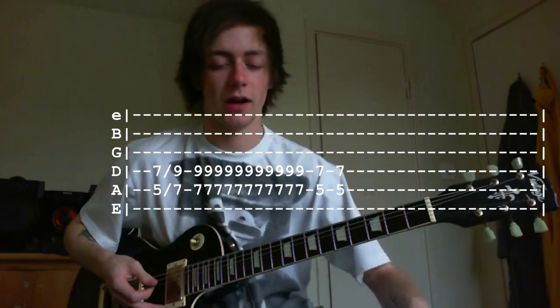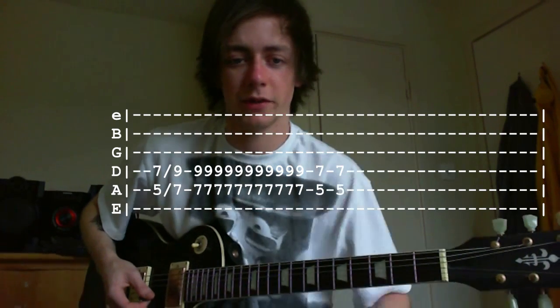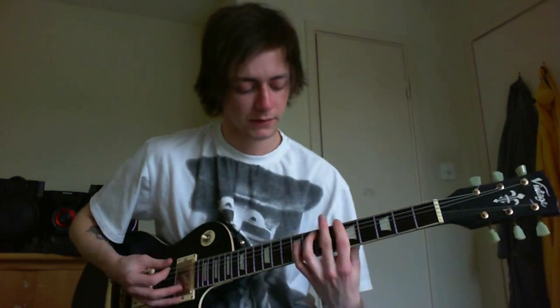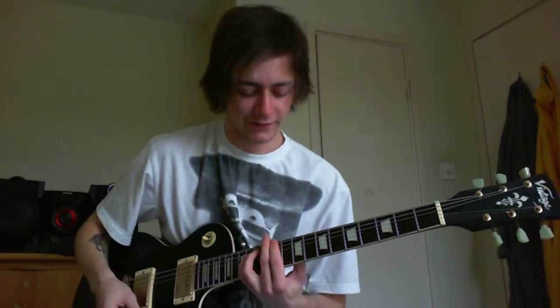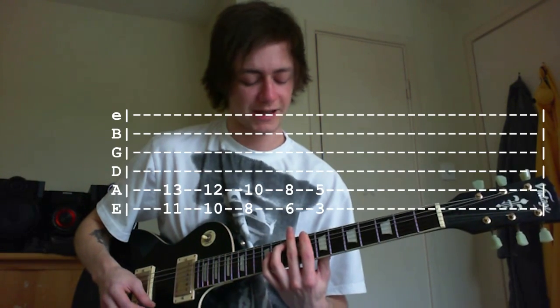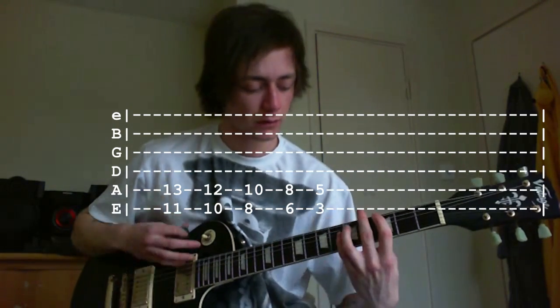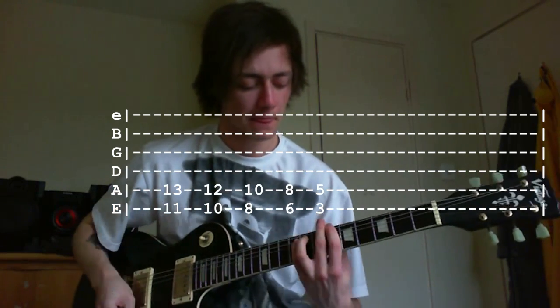Now we go to the pre-solo bit. You want to go 11, 13 and then 10, 12. Then again 11, 13 and 10, 12. Then 6, 8 and then 3, 5. The last two notes are really quick — 11, 13. That bit is just a bit higher up and it's pretty cool because it leads into the solo.